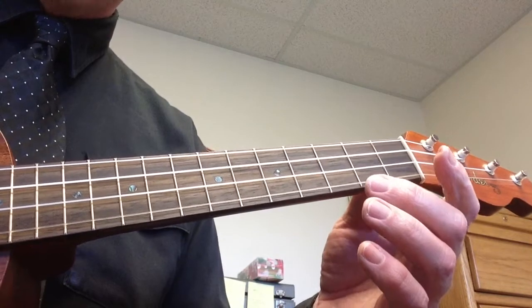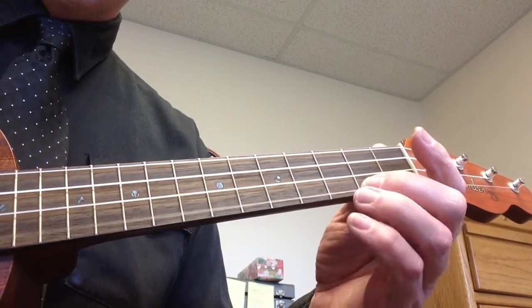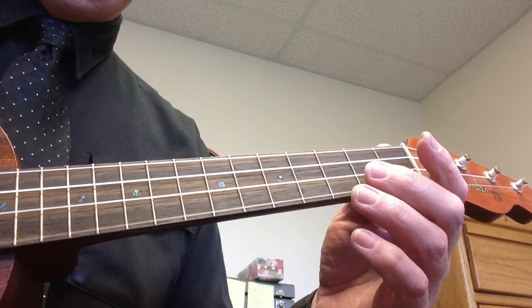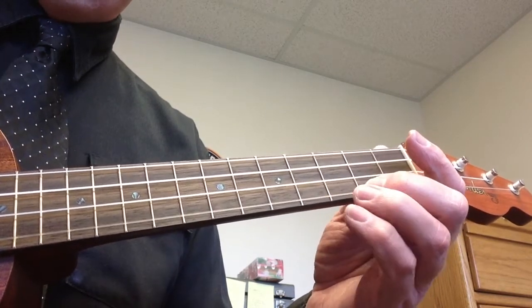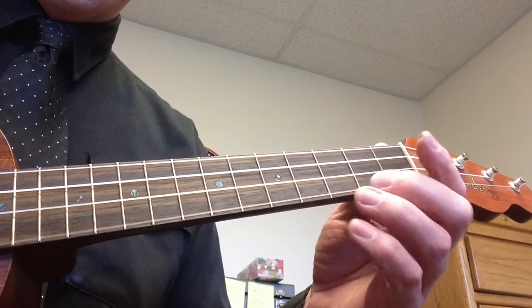The last two notes are open, first string, second fret, third fret. So we're going to just play that: open, second, third, second, open, second, third fret.